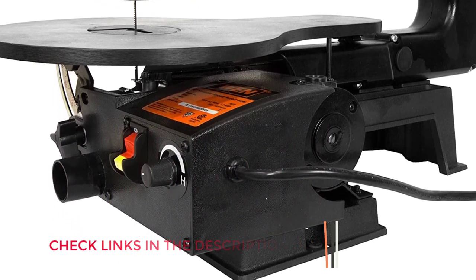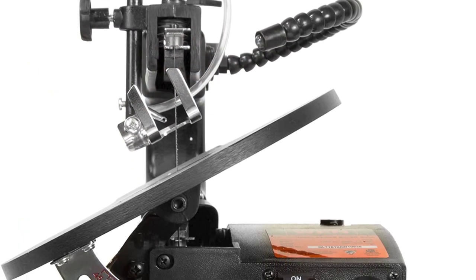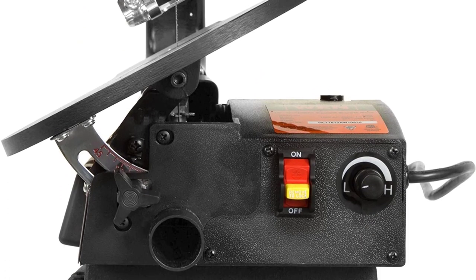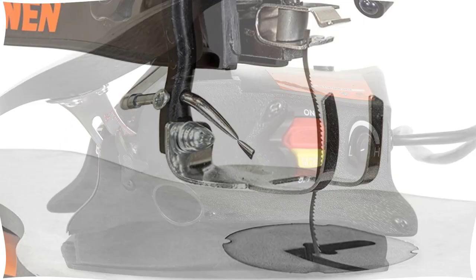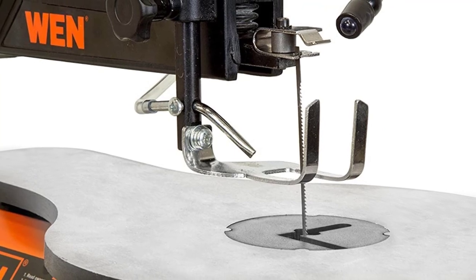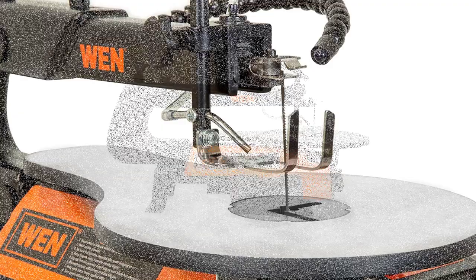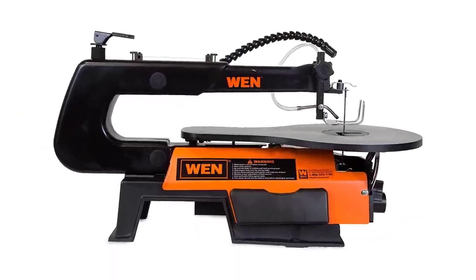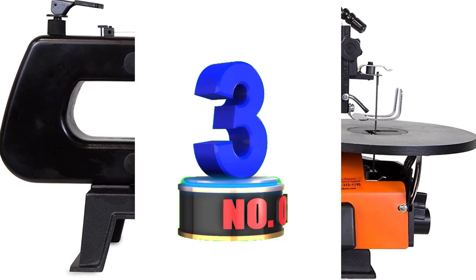Although its tool-free thumb screw blade adapter is supposed to accommodate pinned and pinless blades, in reality it's not very usable with pinless blades — you'll spend more time fiddling with the blade holder than making cuts. Thanks to its ease of use, affordable entry-level price, and 2-year warranty, this is also one of the best scroll saws for beginners. On the downside, the work light and blower are both nearly useless: the blower doesn't move any sawdust, and the light is too flexible, causing it to move out of position whenever you use the saw.